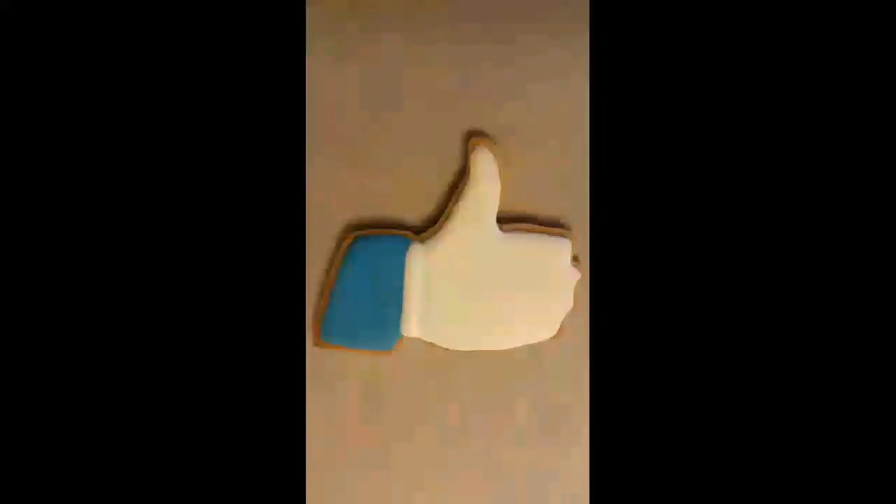Until next time — happy baking. That was fun. Don't forget to like and subscribe. Bye!